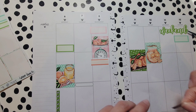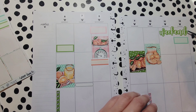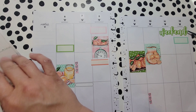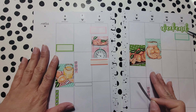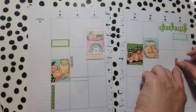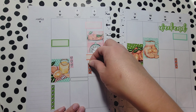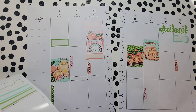This one here is like a tracker sticker — it's great for keeping track of things like exercising, reading the Bible, or drinking water throughout the week. I want something else there though; I may need to look in another sticker book.